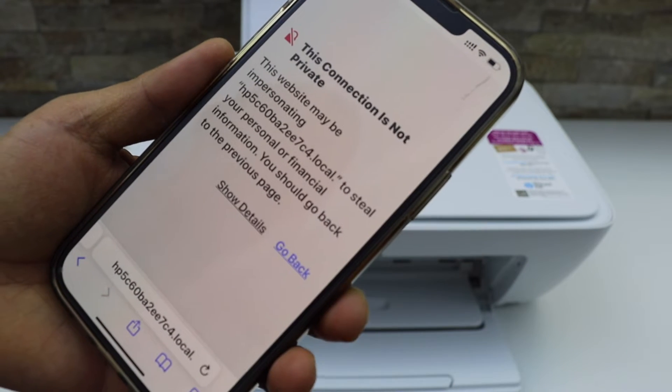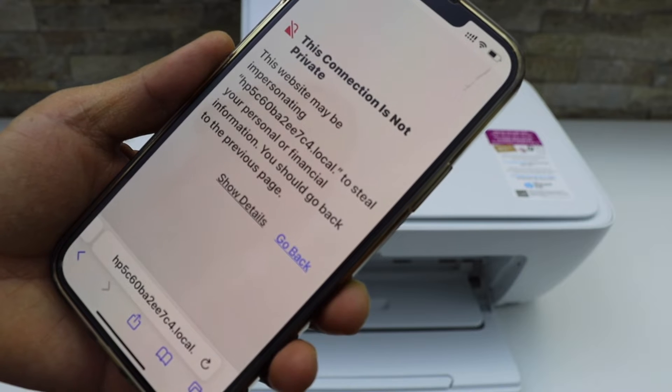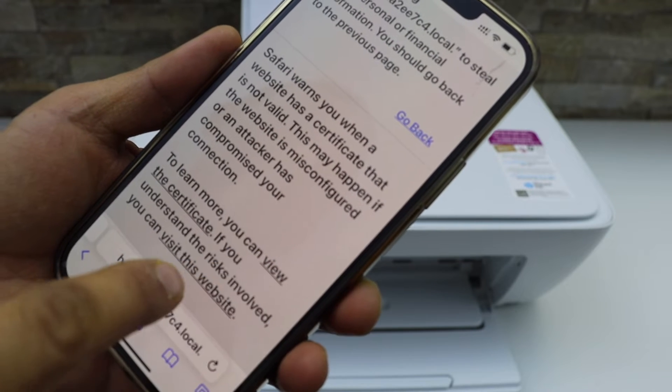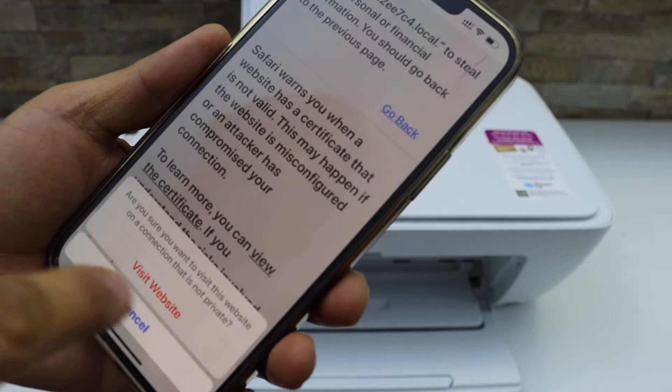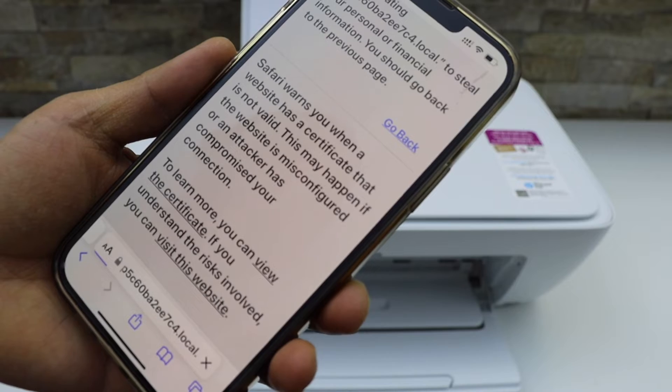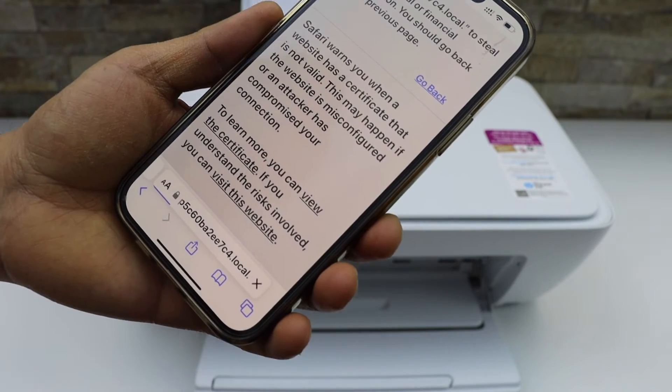Click OK. If it displays a security warning saying it's not secure, just click on Show Details and then visit the website. It's actually the HP website — that's just why it happens.